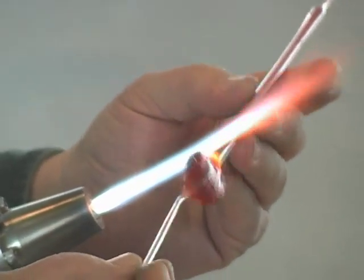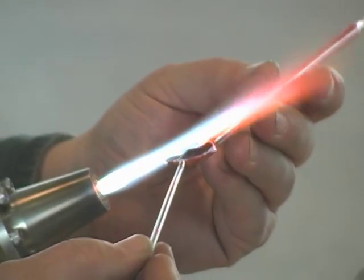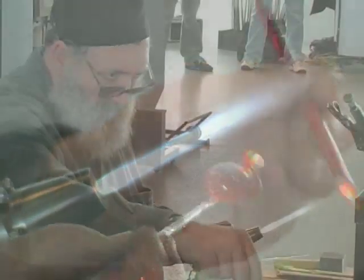At the age of 23, he set up his own flameworking studio, having taught himself how to do flamework, because it wasn't taught at the factories.